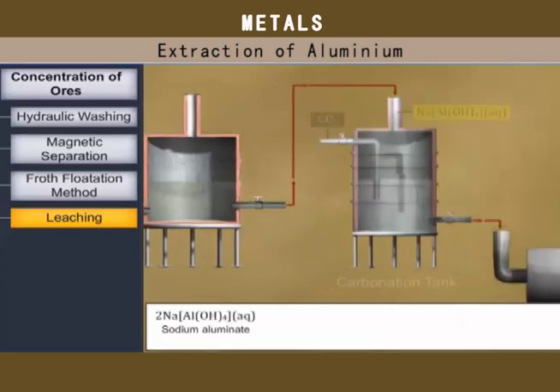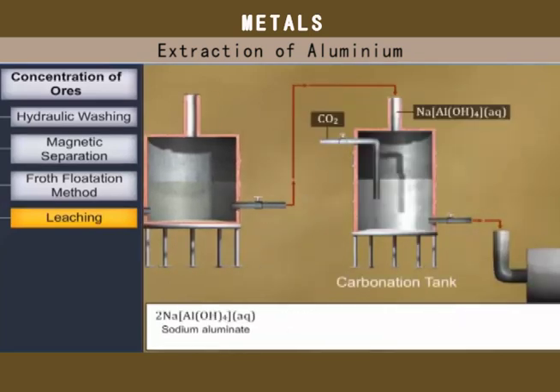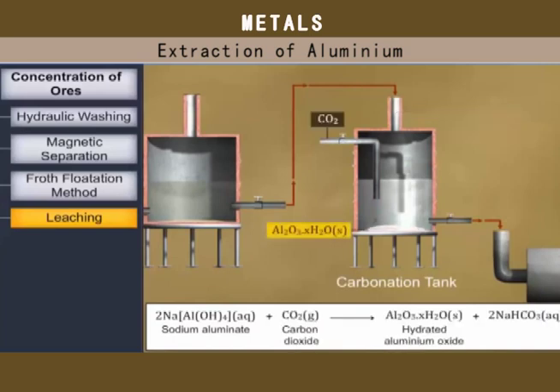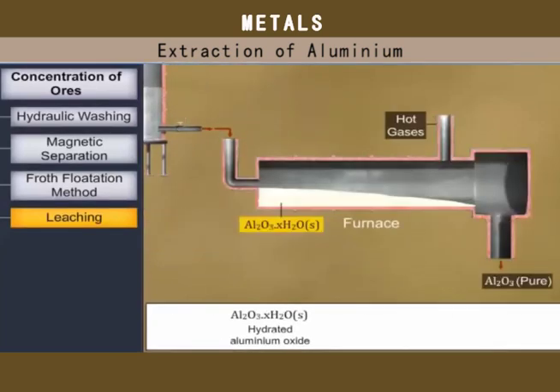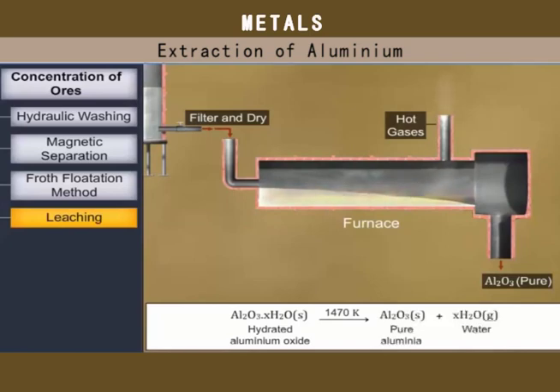This sodium aluminate solution is neutralized by passing carbon dioxide gas. This precipitates hydrated aluminium oxide. The hydrated alumina is filtered, dried and heated to 1470 Kelvin to give pure aluminium oxide.